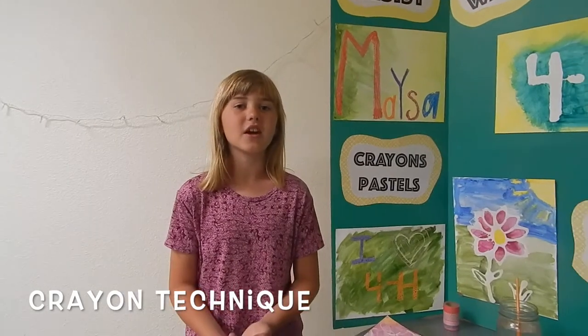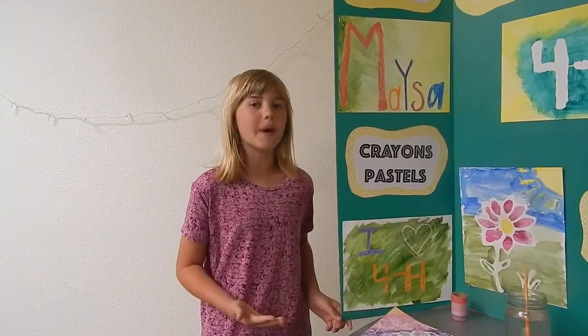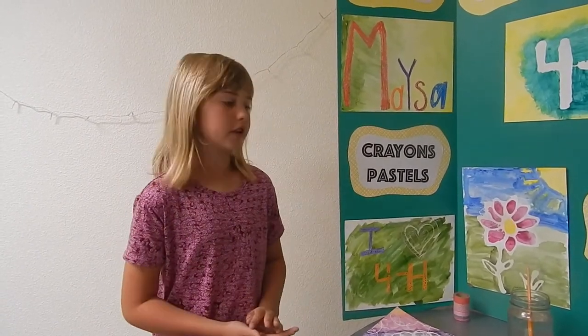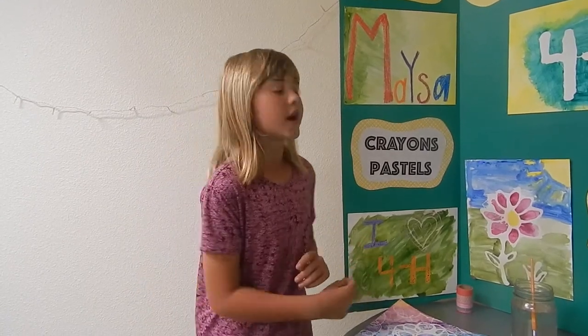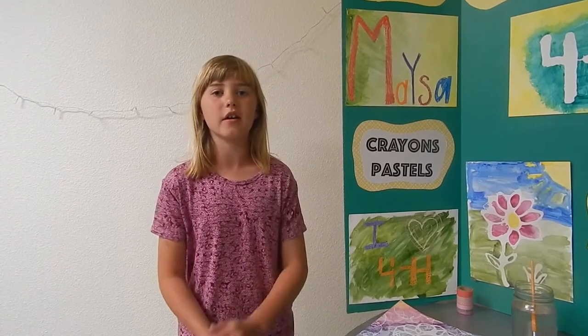For the first technique, all you need to do is get your crayons or pastels, color and create your picture, and then get your watercolor and just paint right over it. This is a really easy technique for young kids too.